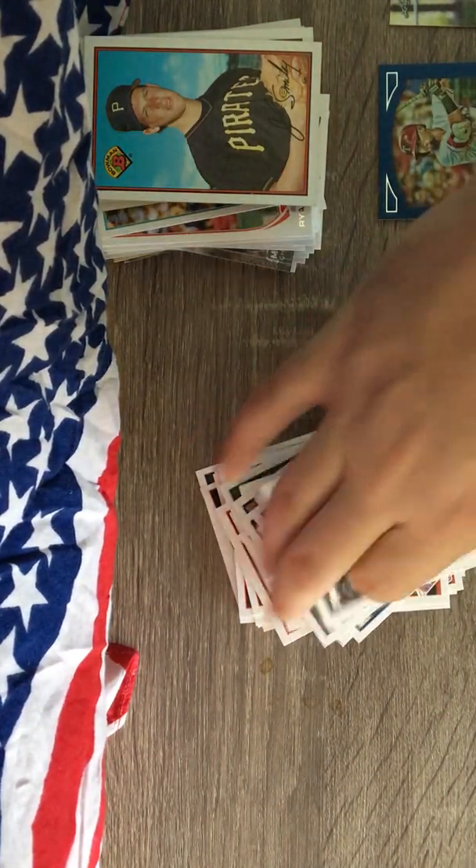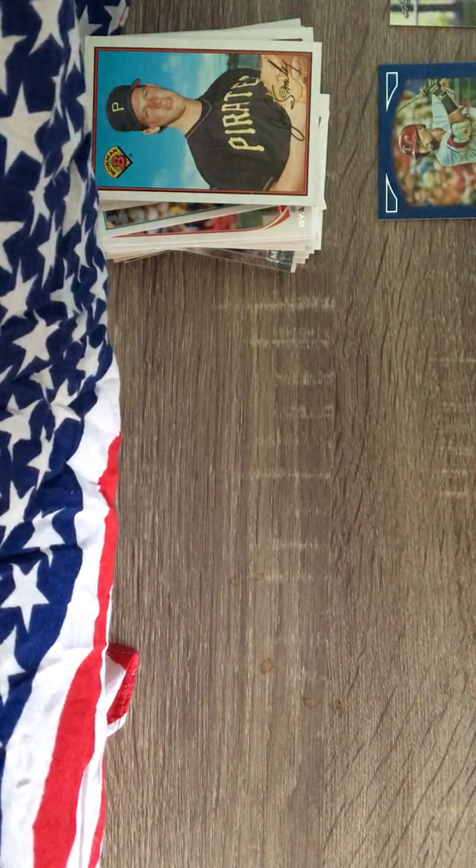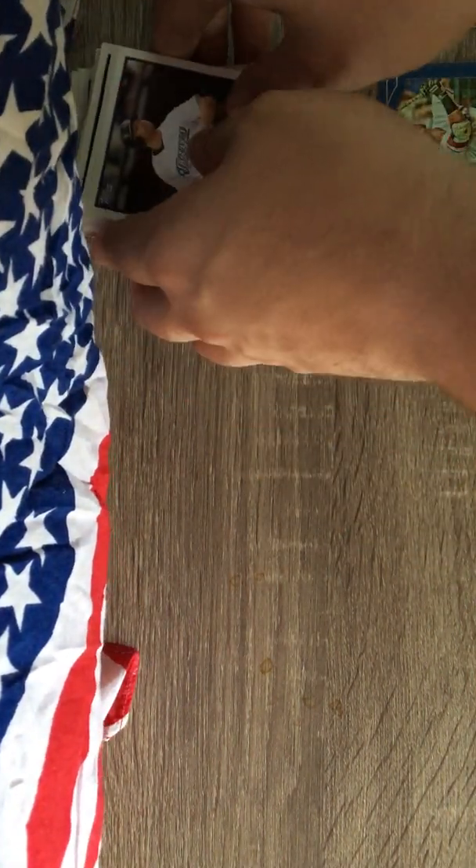Alright guys, so a lot of newer cards in there - kind of surprised by that, but not too bad. Again, I liked the Gypsy Queen and of course the Cody Bellinger. Nothing too big otherwise.